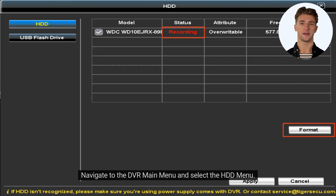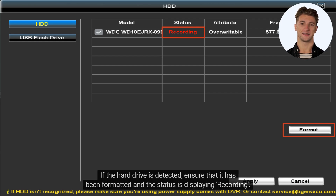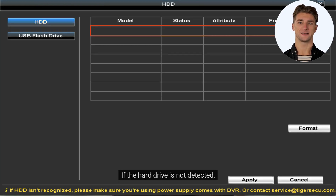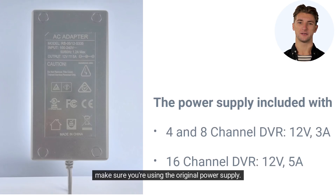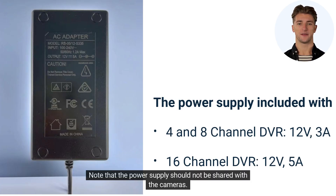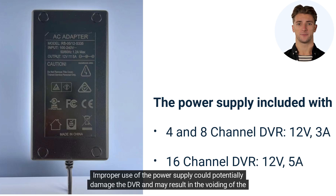Navigate to the DVR main menu and select the HDD menu. If the hard drive is detected, ensure that it has been formatted and the status is displaying recording. If the hard drive is not detected, make sure you're using the original power supply. Note that the power supply should not be shared with the cameras. Improper use of the power supply could potentially damage the DVR and may result in the voiding of the warranty.